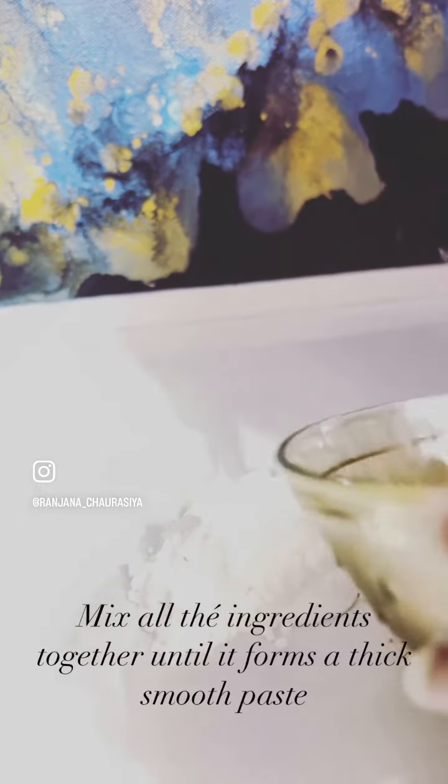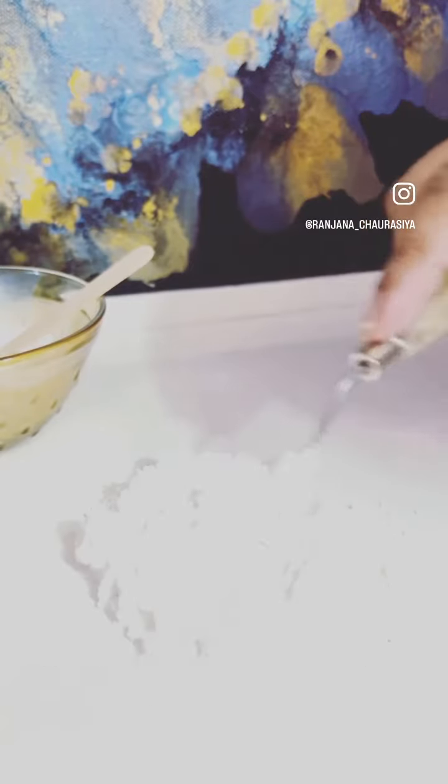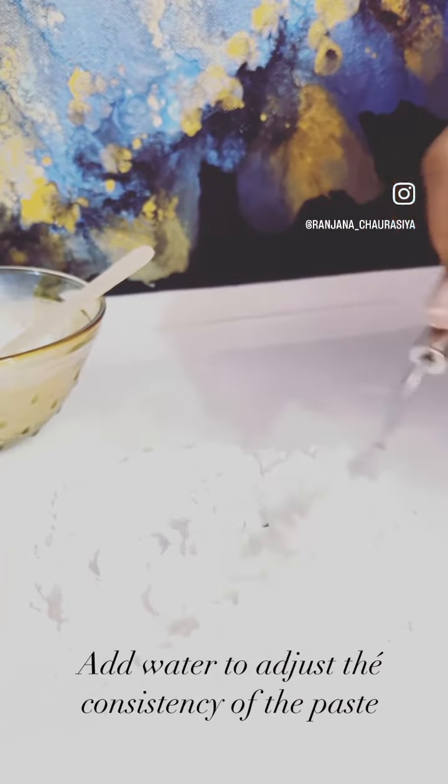Mix all the ingredients together until it forms a thick smooth paste. Add water to adjust the consistency of the paste.